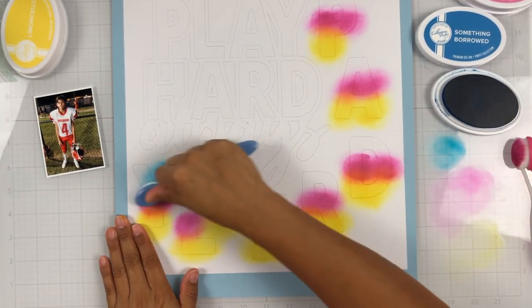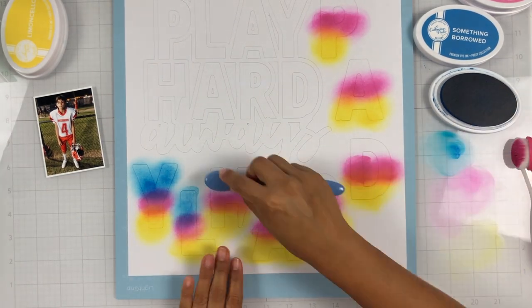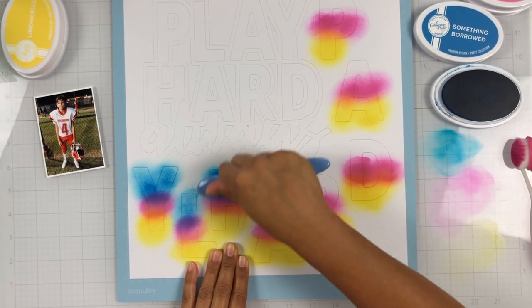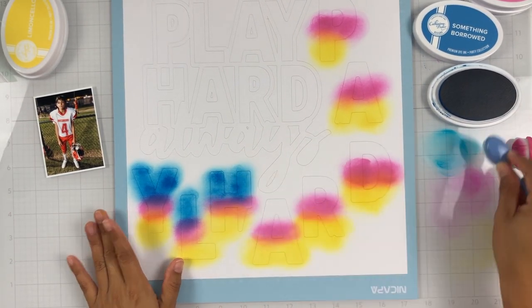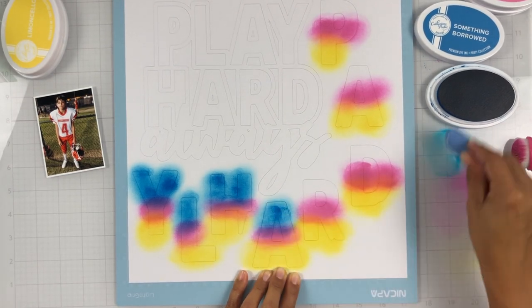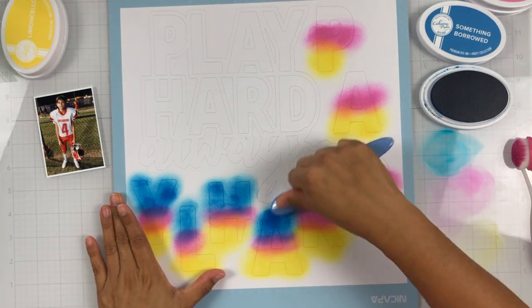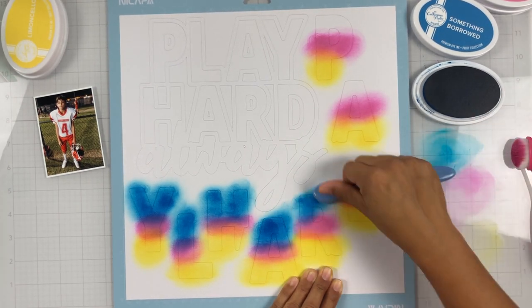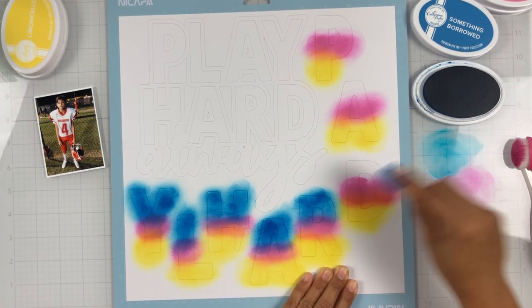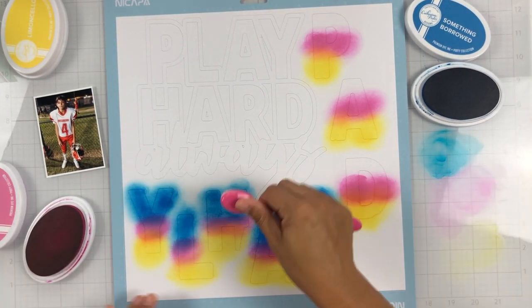All I'm doing is ink blending onto the inner pieces of the cut file. When I was in my Silhouette Design Studio, I went ahead and took those inner pieces and offset them so that they'd be ready to back the cut file as soon as I was done ink blending. I'm taking my blending brush, rubbing it into the ink, pouncing it on my glass mat, and then working from the outside in to bring the color in. In a few spots you can see some really bold brush marks because these ink pads are super juicy, so I wasn't prepared.